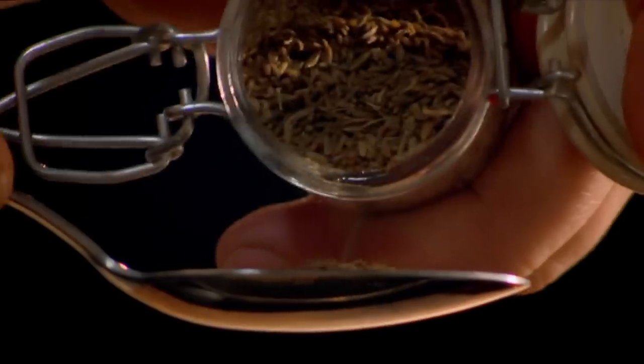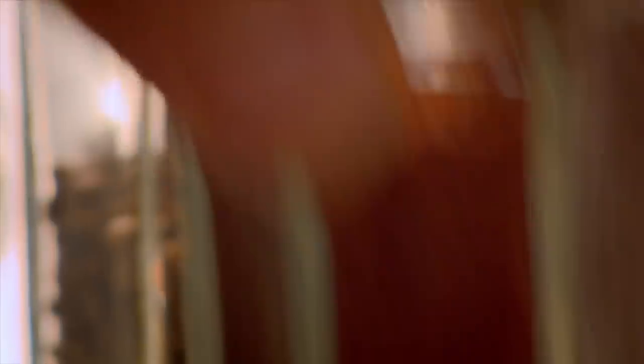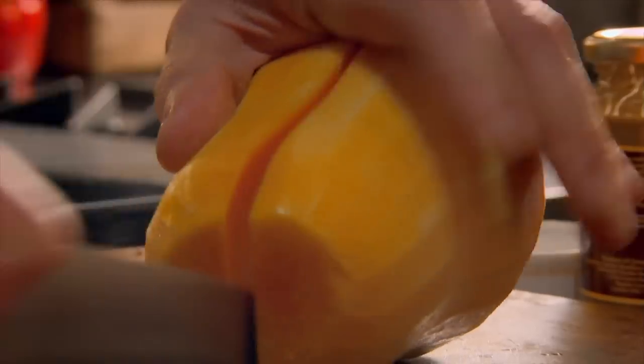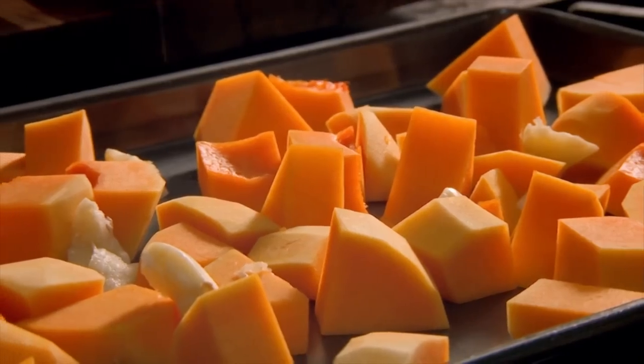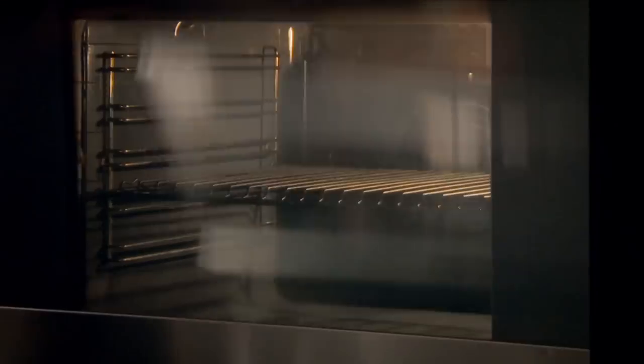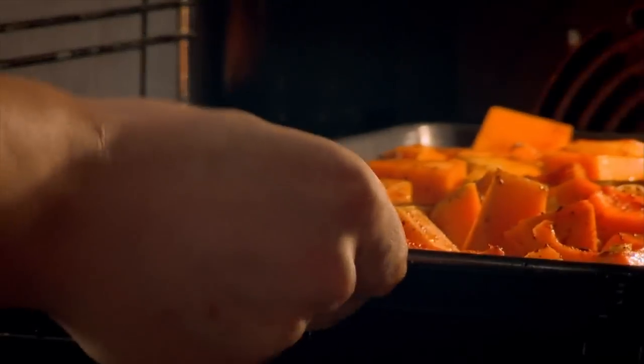Then add mustard seeds and cumin. When the seeds start to pop, they're ready. Add paprika and grind into a fine powder. For the hummus, peel and chop butternut squash. Put on a baking tray and add garlic, simply bashed, and chopped ginger. Drizzle with olive oil, season, and sprinkle over the spice mix. Then roast in a hot oven for half an hour until soft.